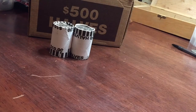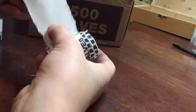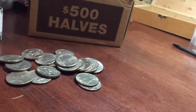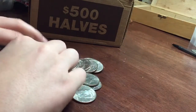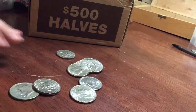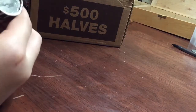We're in the last two rolls. Let's go ahead and see if we can find anything. So we'll start with this one. Alright, nothing there. And the very last roll.